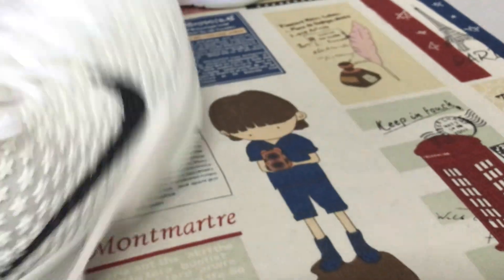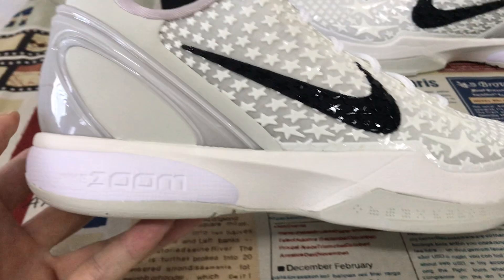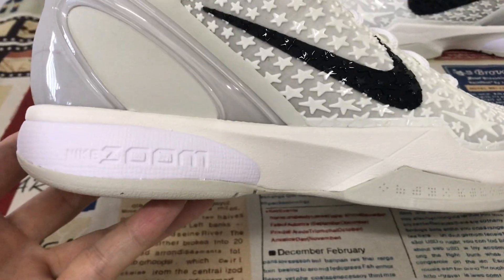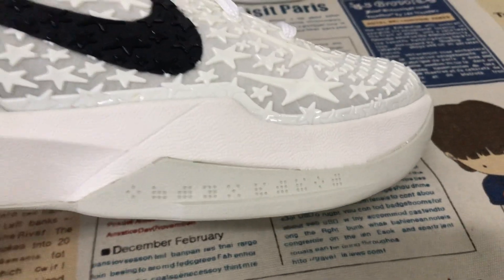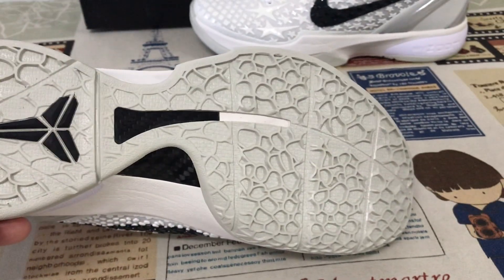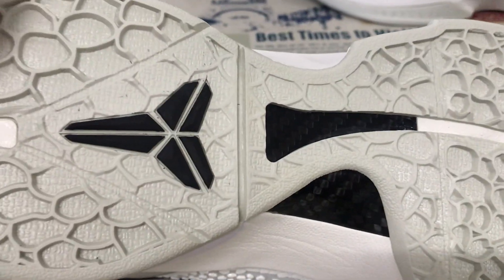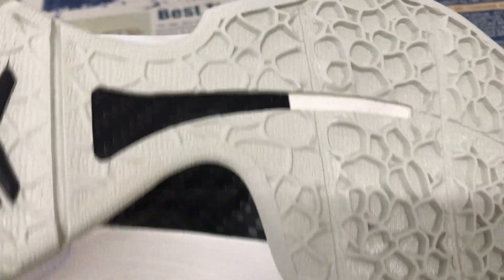Black color inner sole with the white Kobe logo. A light purple color midsole, with the Nike Zoom airbag inside. The color also features a black logo, and there's a little carbon fiber on the sole as well.